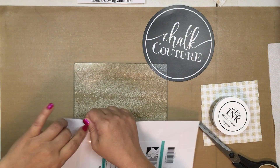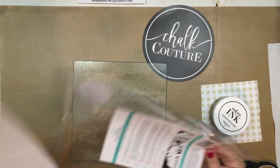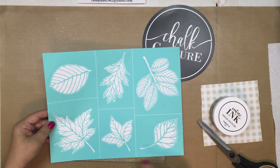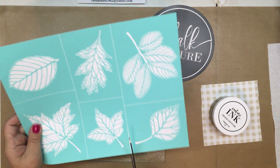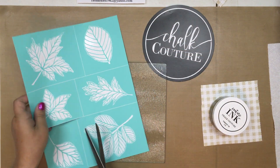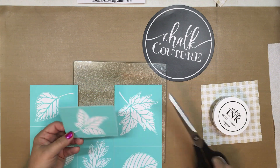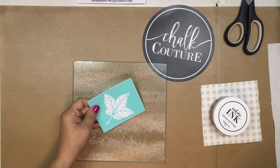Let's take it out of the package. I think I'm going to go with the maple leaf — or maybe the small one. I want to do three of them on there and kind of create a circle of leaves.